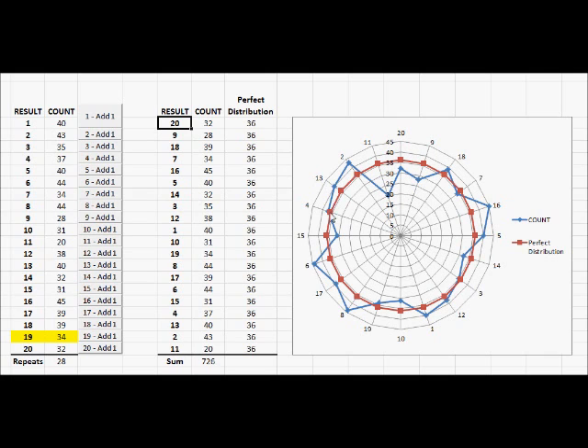But overall, this is very good, very close to what a perfect distribution would be. I hope you enjoyed the video analysis and now that you have had a chance to see a bit more of how the ring actually spins. Thank you.